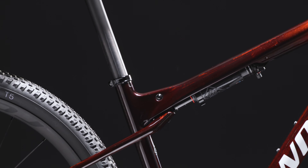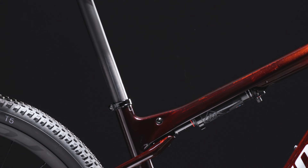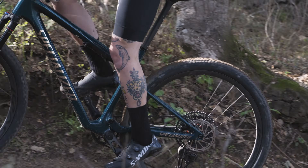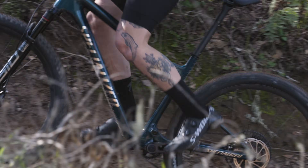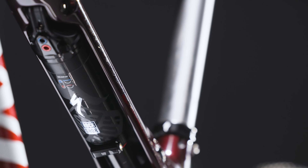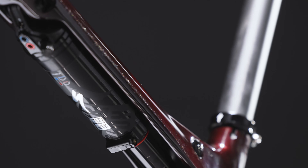To revolutionize the shock, we set out on a search for opportunities to maximize efficiencies in suspension, developing the idea for a shock with breakthrough instant pedal response. We then reached out to our friends at RockShox to bring the idea of the SID World Cup integrated design to life.